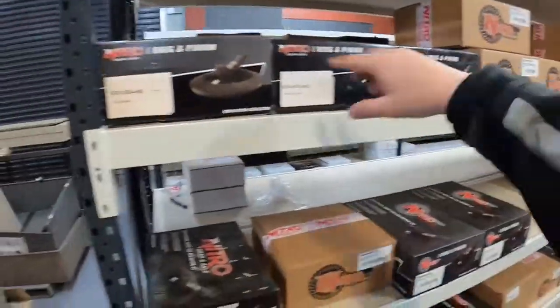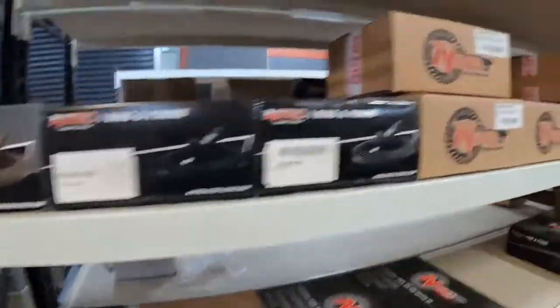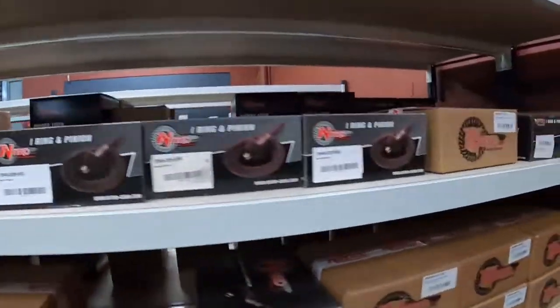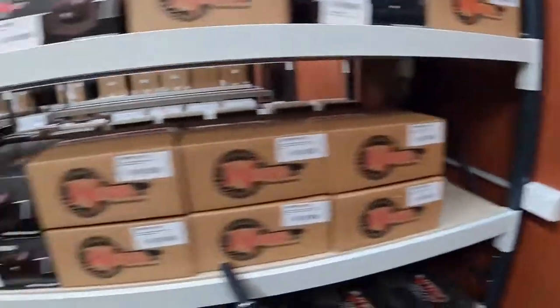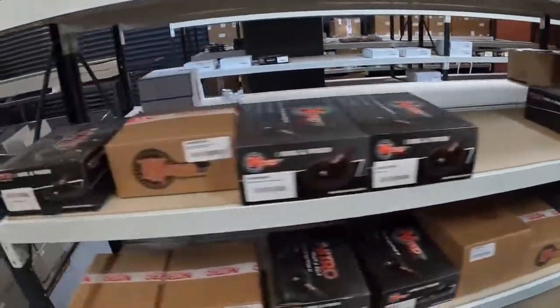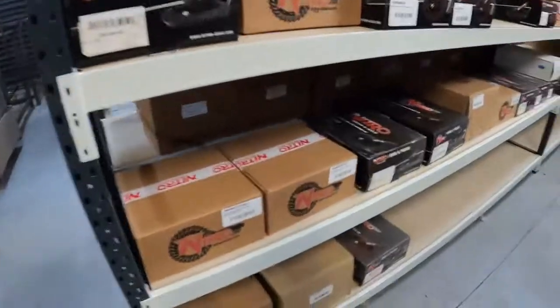We're starting at Dana 30, going all the way along — still on Dana 30, Dana 44 now. All the way back through. So this is all for Jeep, Jaguar.